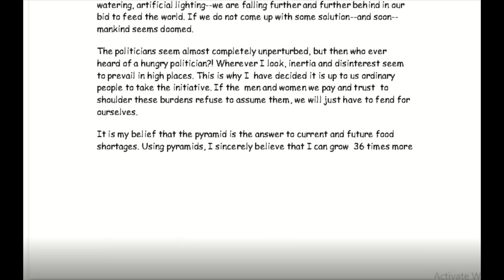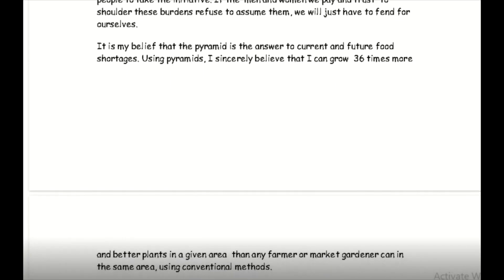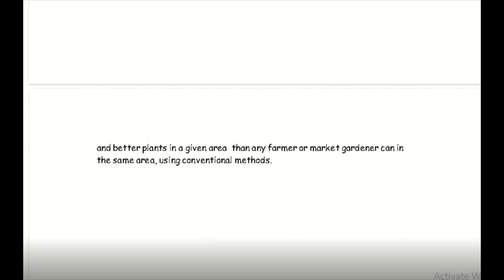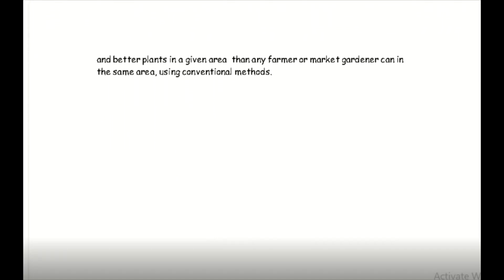All right everybody, we're coming to the end of this short video as an introduction to this book by Les Brown called The Pyramid. Thank you for your time, thank you for your patience, and I hope you all have a great day.